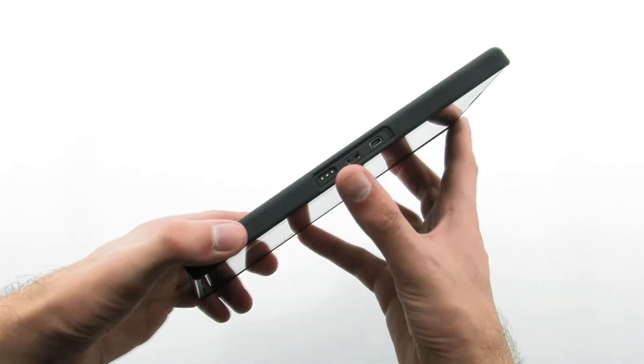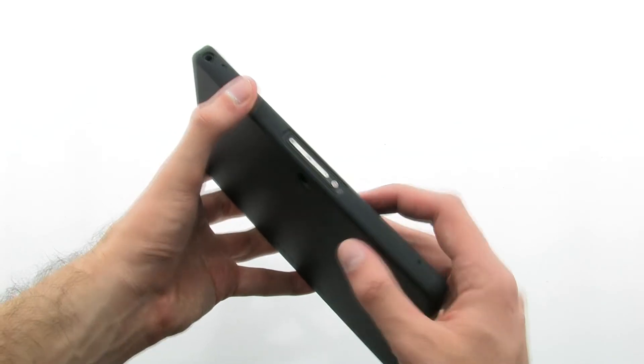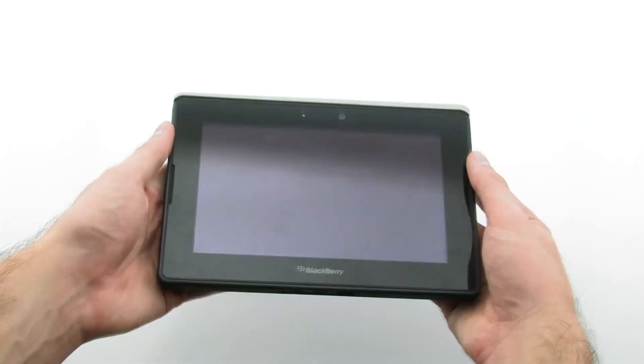The Barely There case adds little additional bulk to your device, keeping it slim while providing excellent protection and access. The case made Barely There for the BlackBerry Playbook.